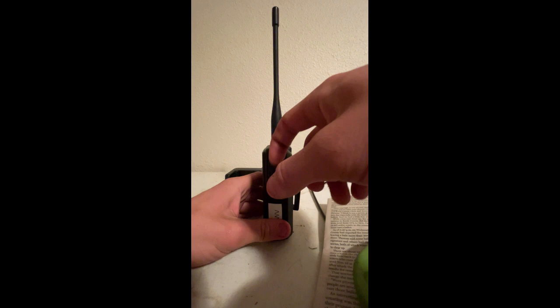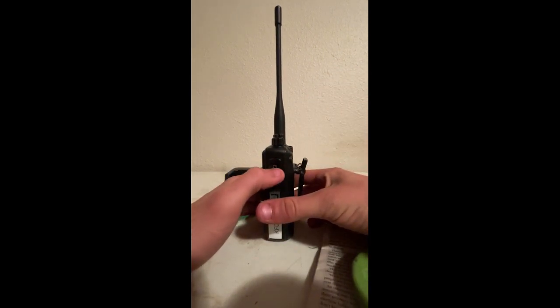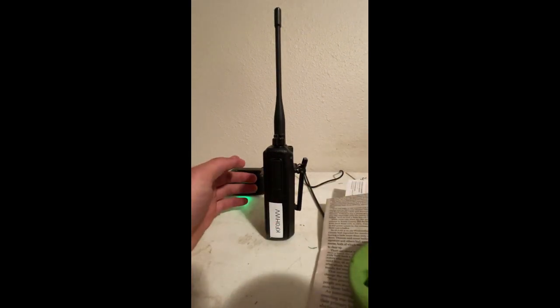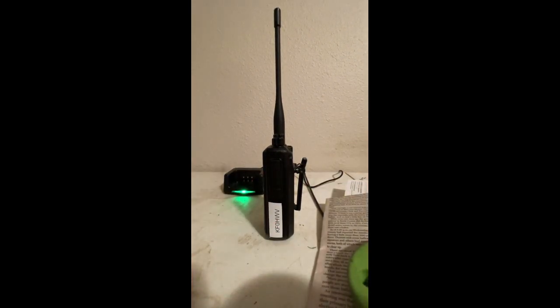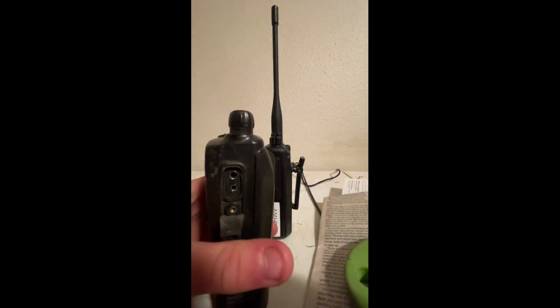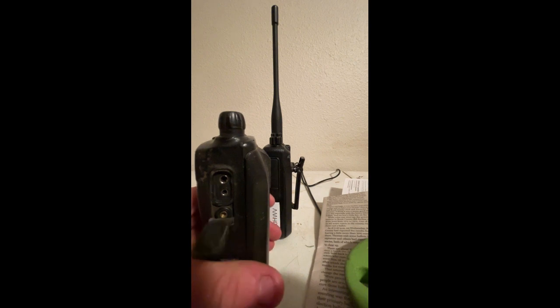It's an exact pin connector. That one's the transmit, that one's the receive — it's backwards from most American stuff, like the CP200, where the top one is the speaker and the bottom one is the transmit mic piece.